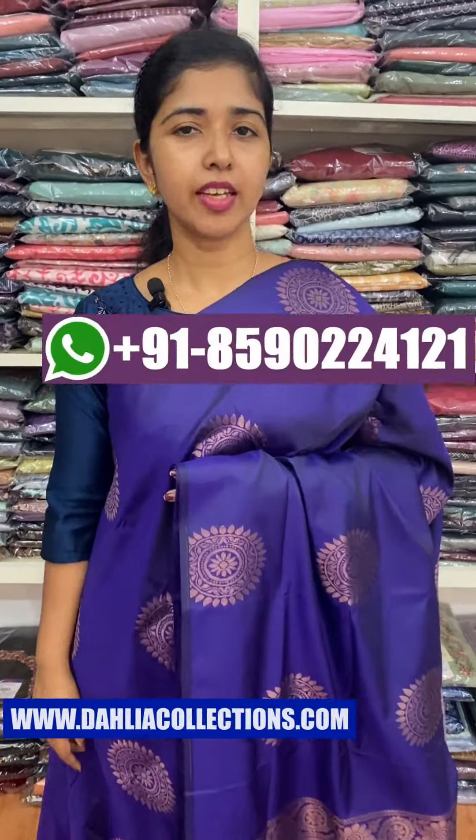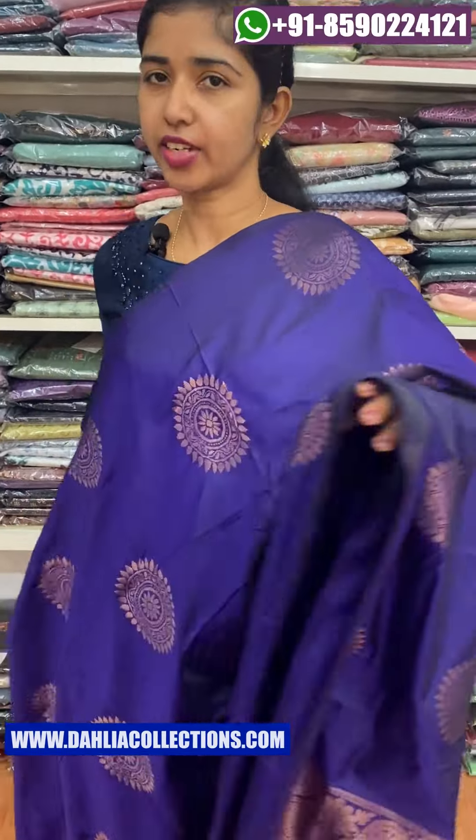Hi everyone, welcome to our new video. This is the first color shade — the softest color shade. The first color shade is the violet shade.